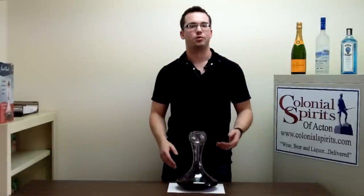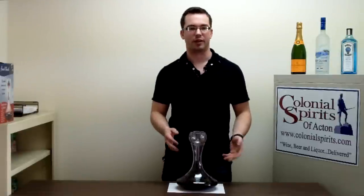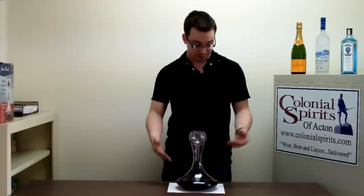So that's about all there is to it. I'm Patrick from Colonial Spirits in Acton, Massachusetts. If you have any questions, leave a comment or send an email and I'll get right back to you. I hope this is helpful and makes a difference at your table some night.